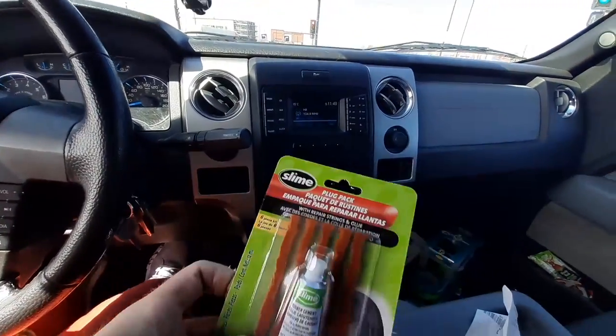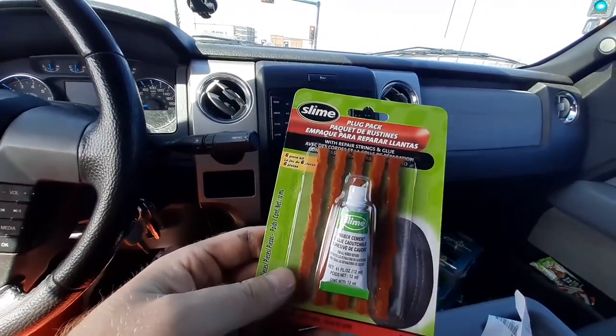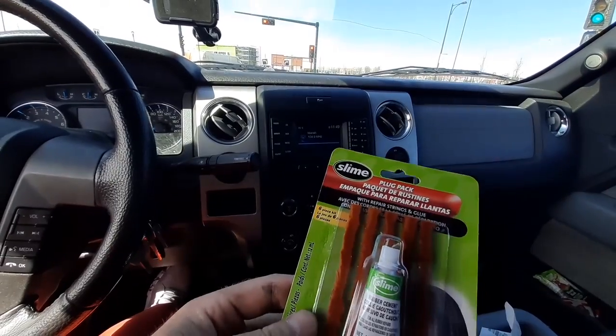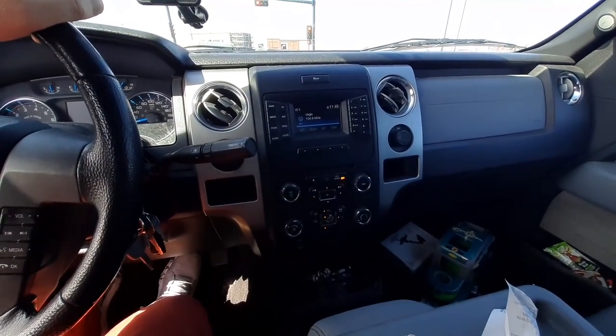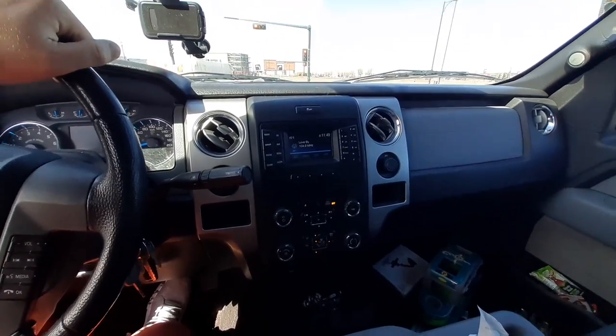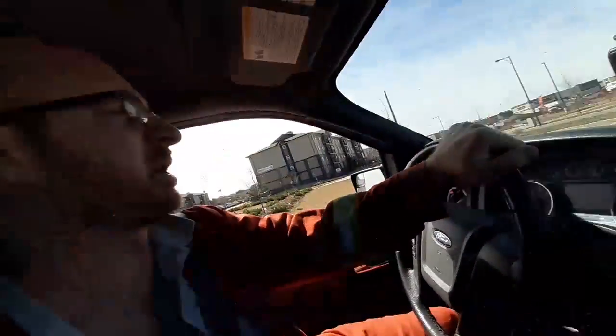All right folks, so I went into Walmart and I got some stuff here. We'll throw that on the tire and hopefully it'll work this time with some new stuff. We'll be good to go — heading back to the house to try that out, put some air in it, and hopefully it holds so I can put the tire back on.